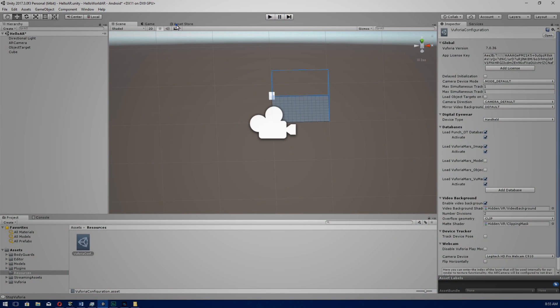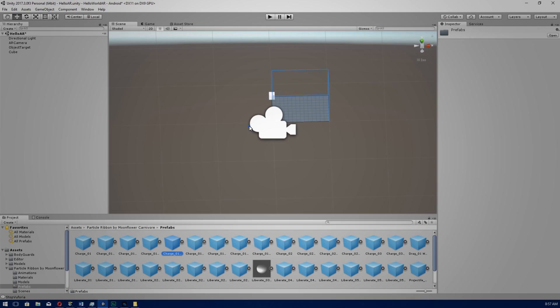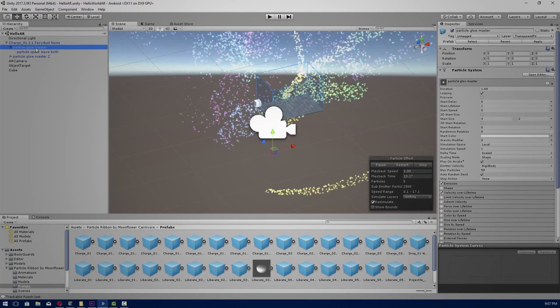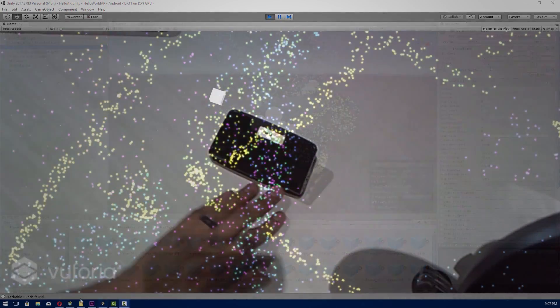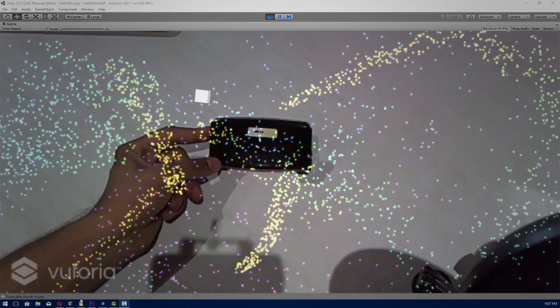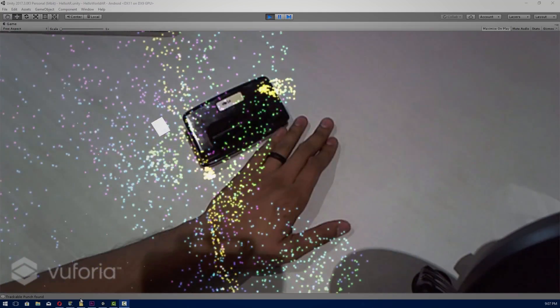Now that we have the basics out of the way, we can add some customization to our 3D object marker to spice things up. Let's add some particle effects from the Asset Store — download and import Particle Ribbon, which is a free download, and click Import. Once downloaded, go to Assets > Particle Ribbon by Moonflower, then go to Prefabs and drag and drop any one of these onto our Object Target. Make sure it's centered, scale and reposition as needed, then press Play. When our punch comes into view, we're able to see a really cool particle effect. If we move it, our particle system moves as well. You can try different particle effects and see which works well with your object.